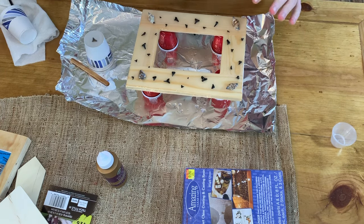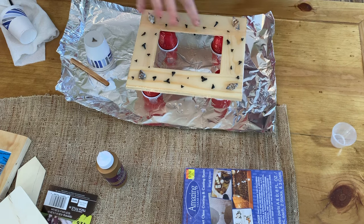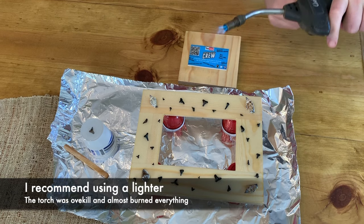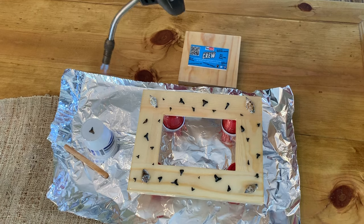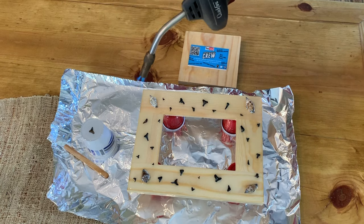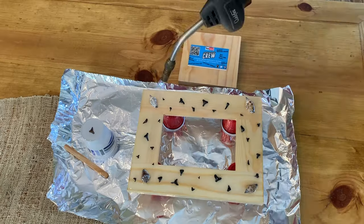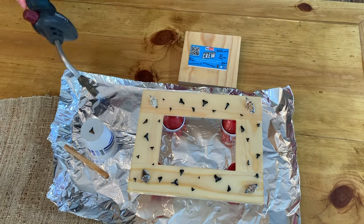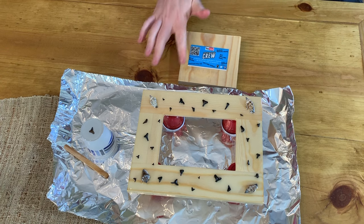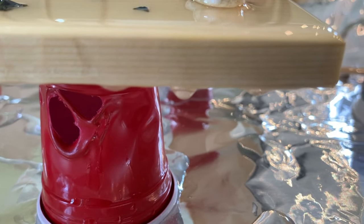Now that I've got all the epoxy poured, I'm just going to hit it with the blow torch real quick to pop any bubbles. It will drip off the side so I can brush that up a little bit. Hopefully I don't set anything on fire. Oh wow, that cleared up a lot. I'm going to let it sit for 10 minutes and then hit it one more time with the torch — just be careful you don't melt your cups, because this one looks like it's going to start falling apart pretty soon.